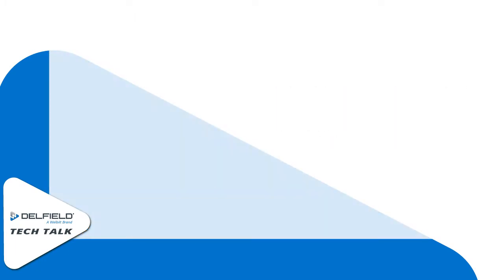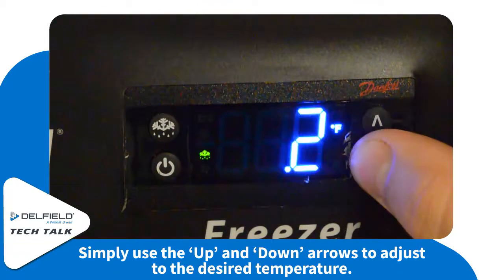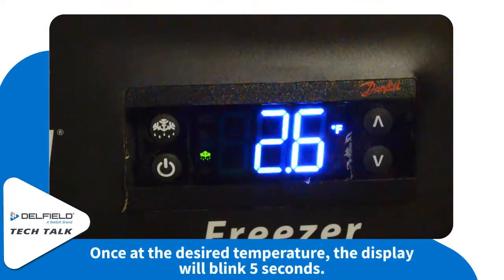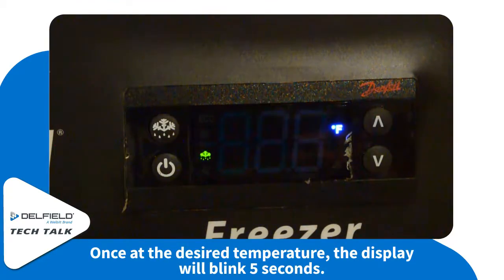Changing the temperature in an unlocked unit is simply push the arrows in the direction that you'd like the temperature to go. Once it's at the desired temperature, the unit will flash, or you can hit the standby button.